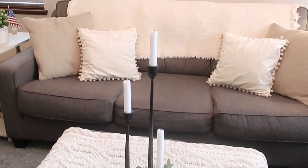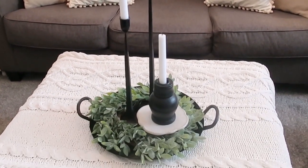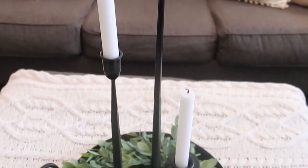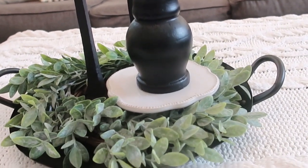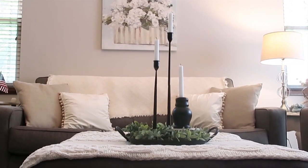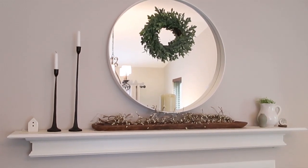Lastly, I have these two tall candlesticks — I wish I had three, but I've improvised. You'll have to let me know what you think of this particular style. It probably would have been better with all three, so maybe I'll look for the third one next time I go out. I do like it though — it gives the vignette a little more height.